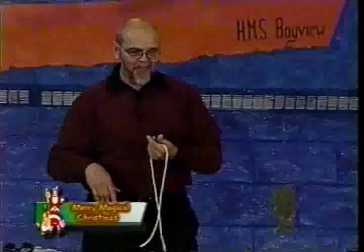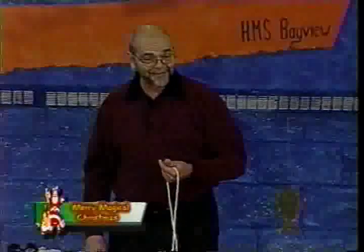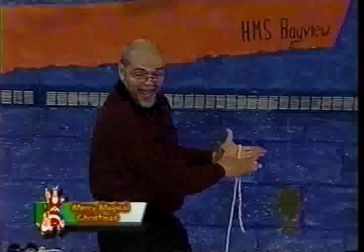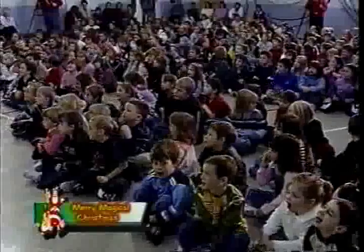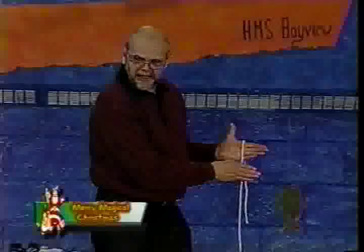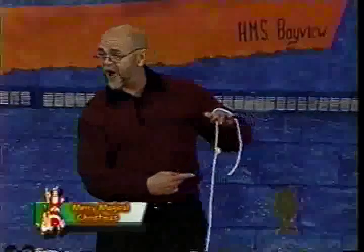Some of you think there's a rope that I tied a knot in. The knot's in my hand, right? If I were to show you there's no knot in my hand, would you be happy with that? Okay, look at that — there's no knot in my hand, you see. Isn't that... not a knot there? I knew I should have practiced that.